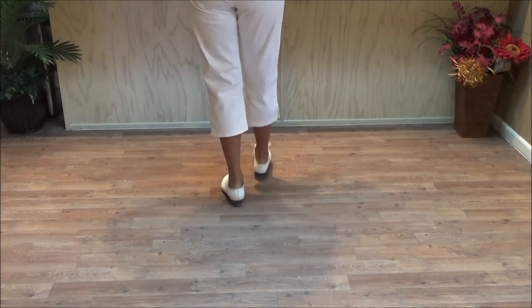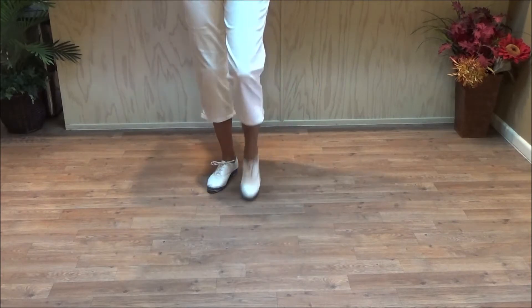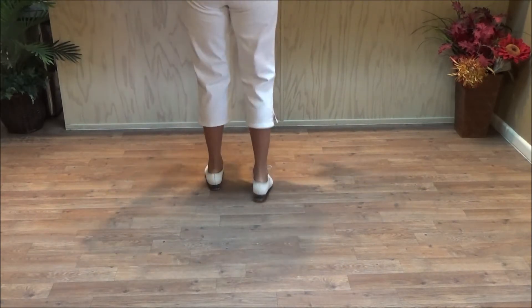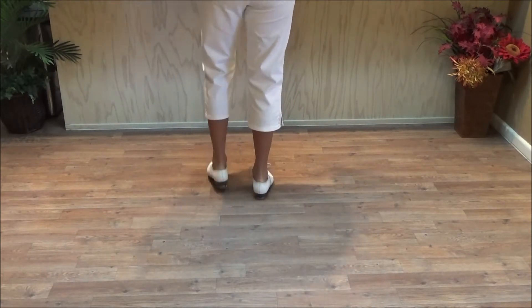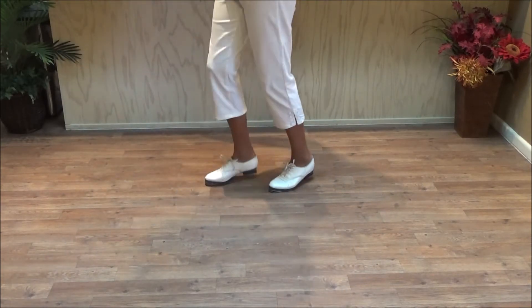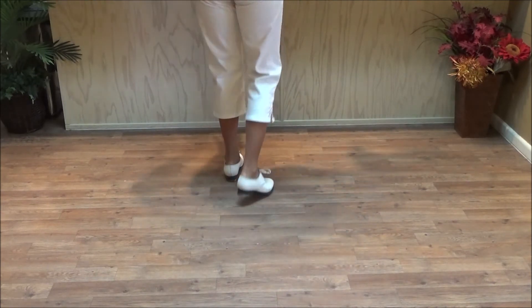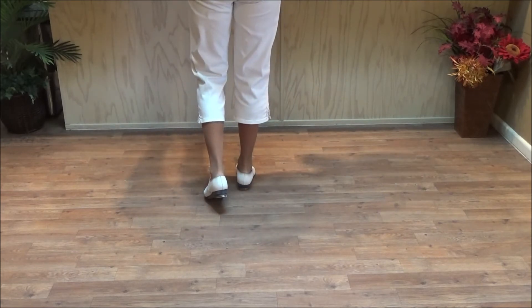Four rocking chairs, quarter left each. Double step, brush up, double step, rock, step — repeated through all four turns. One and two and a three and four — and stop right there. That was four rocking chairs, quarter left each.